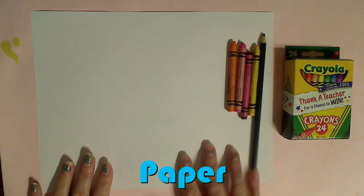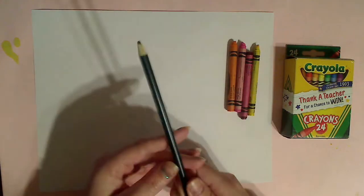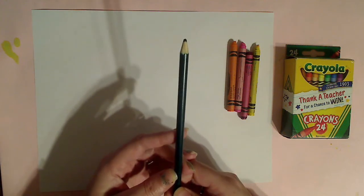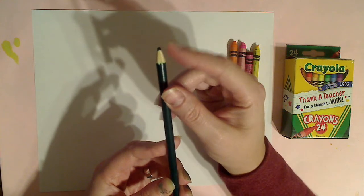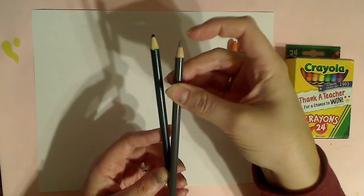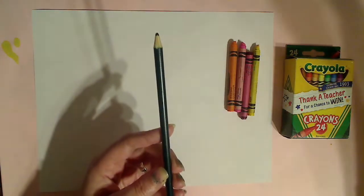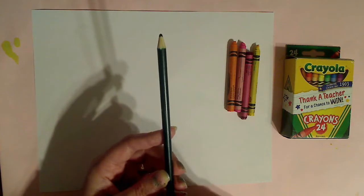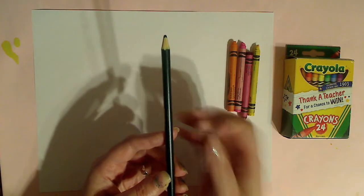I'm gonna flip you guys around and show you step by step just how to do this. You don't need a whole lot of materials — I have my white paper, crayons, and a pencil. It can be a color pencil, a regular pencil, or a pen. Anything that doesn't have a really sharp tip but has a dull tip. Big pointy pencils are not gonna be your friend; pencils you haven't sharpened are your friend. You could even do this with a toothpick or a barbecue stick.